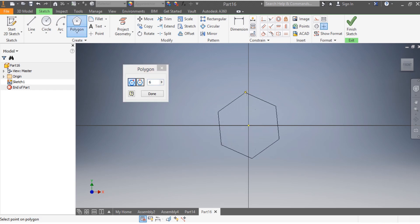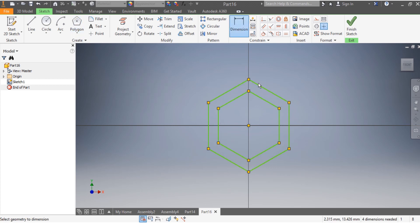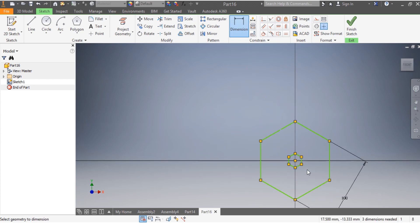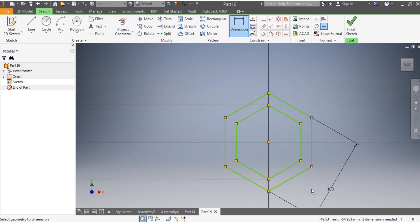First, we're going to draw the hexagon. I want the dimension from here to here to be 100 millimeters, so that needs to be 100 millimeters. And from here to here, that needs to be 87 millimeters.